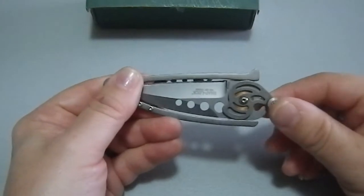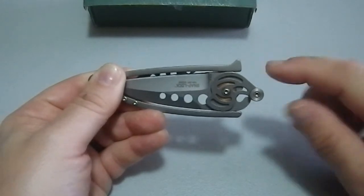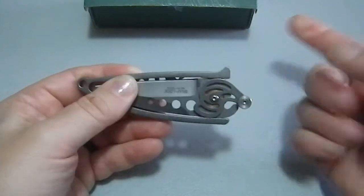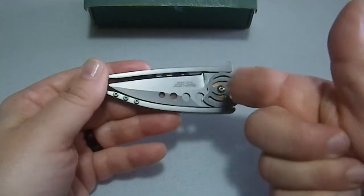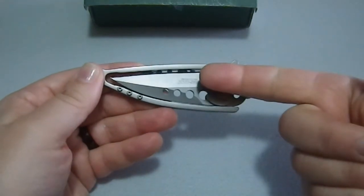This has a cam, and the cam is activated when you push in this direction — it spreads these two pieces of metal apart just enough so you can take this blade and flip it this way. It can't go the other way because there's a pocket clip in the way, but you can go this way.